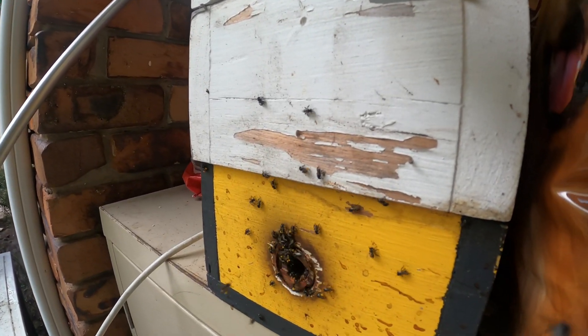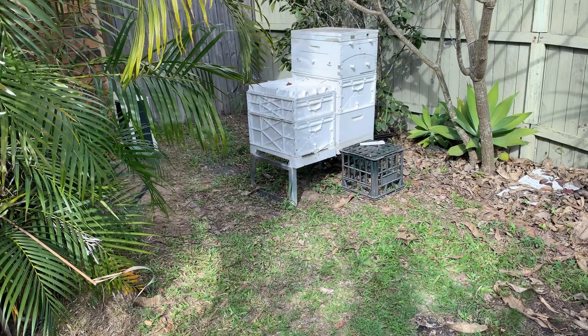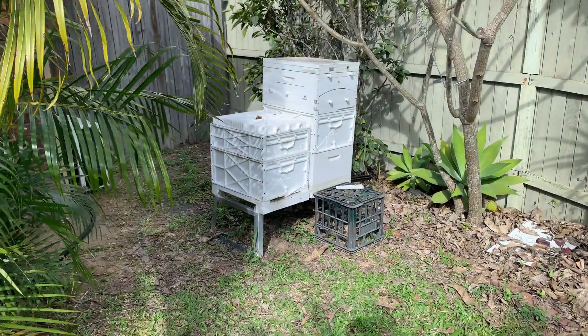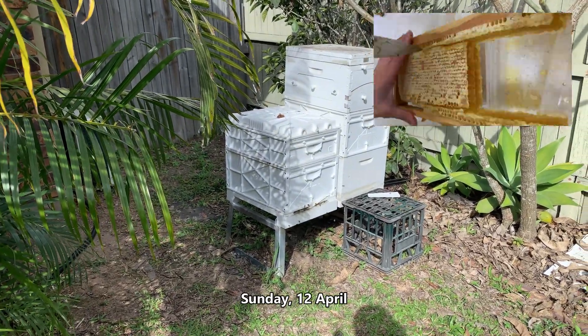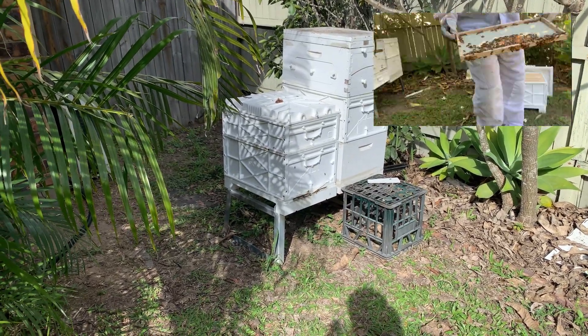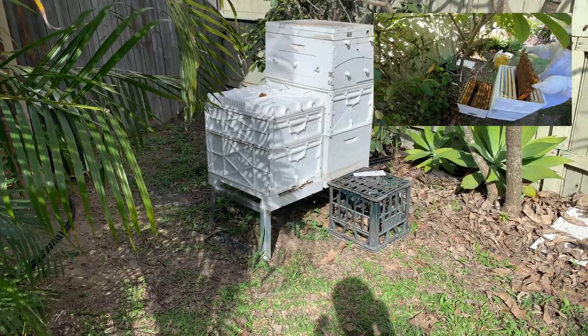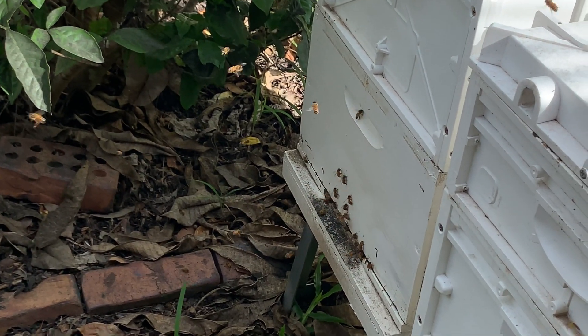At the front I have two honeybee hives, and those are the ones I'm going to look at today. Out the front here I've got my two hives. The one on this side is the hive we split about eight weeks ago, and it's got a real good amount of activity with lots of pollen and nectar coming in. The entrance for the other one is around the other side and that one's just going off — going real good.